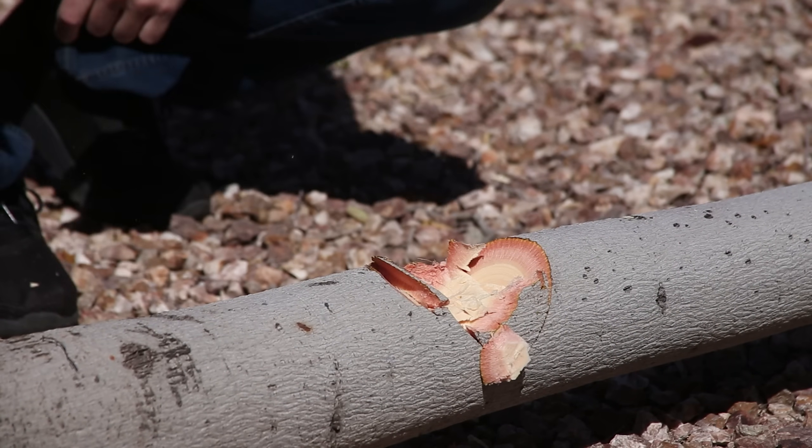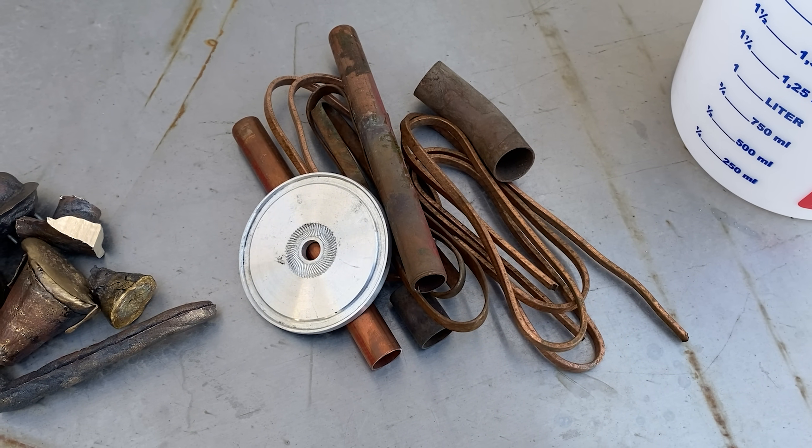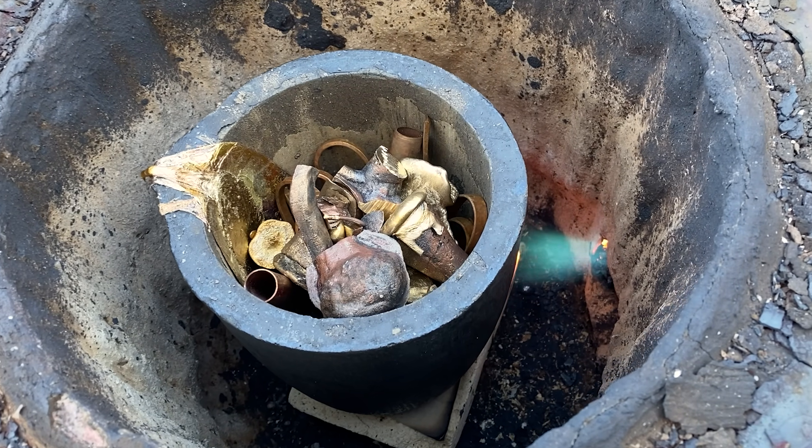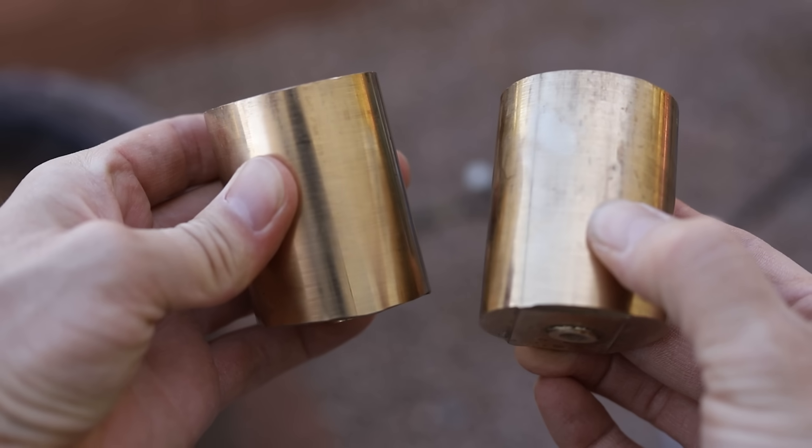I recently made an aluminum bronze hatchet to test it out and see how well it works. It actually works surprisingly well, considering it's made of 90% copper and 10% aluminum — two really soft metals. I just mixed those metals together myself though, so that's not really the best way to get aluminum bronze. Since then I've gone out and got some real deal aluminum bronze, something that was made in a factory to exact specifications.